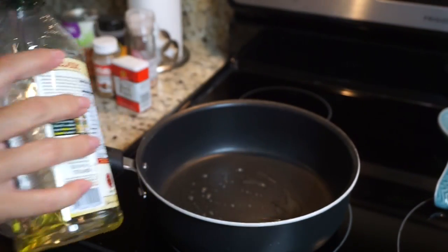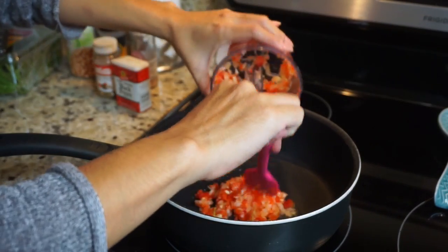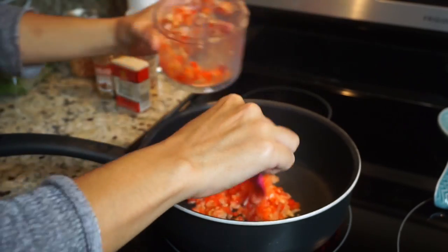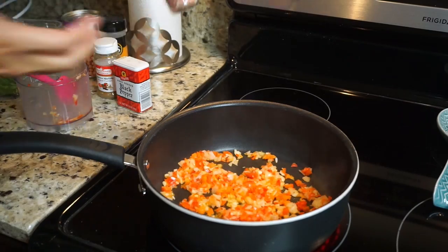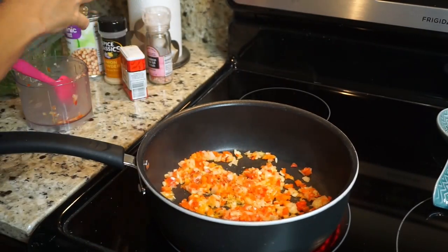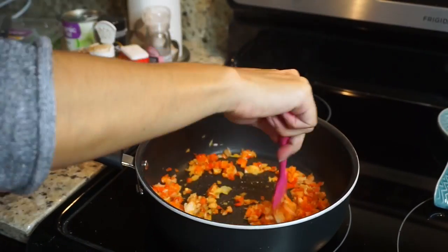I am just pouring a little bit of olive oil on this pan and I'm going to go ahead and throw the veggies that I chopped up and let them cook a little bit until they're translucent. I'm also going to go ahead and season this a little bit — I'm putting some salt, some pepper, and some cumin. I don't have any measurements because I kind of eyeball it, but how wrong can you go with this seasoning?